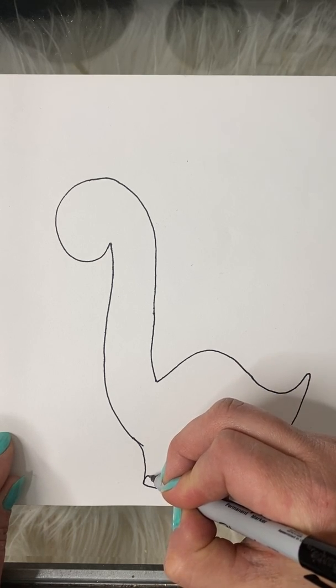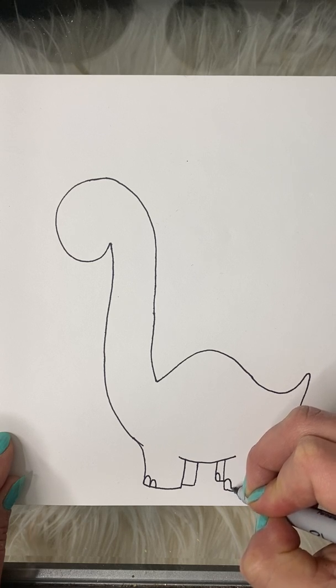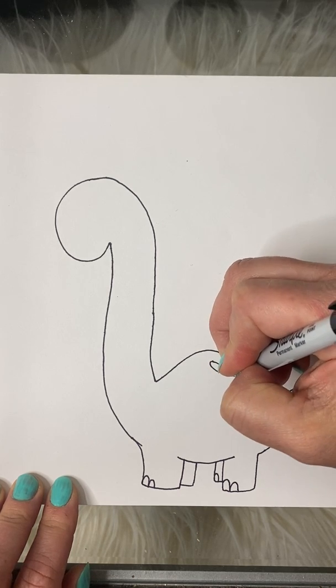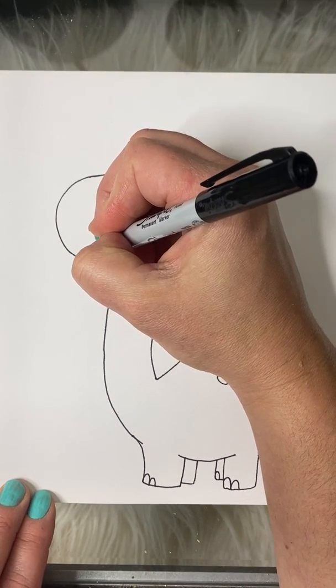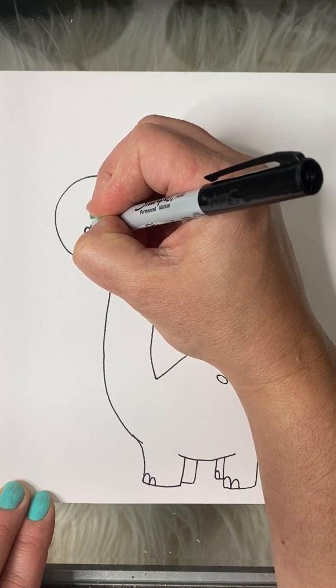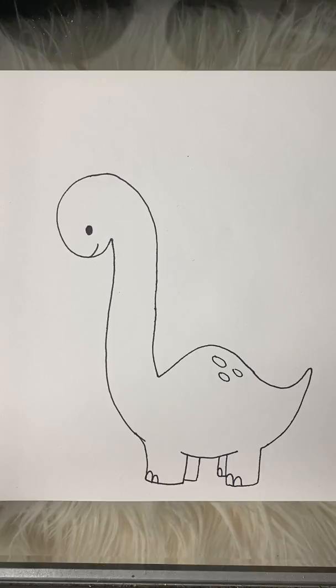I'm gonna add a couple of rainbow-shaped lines for toes, and give them a couple of spots on the back. Lastly, I'm going to add a smile and a simple eye. And that is your Brontosaurus!